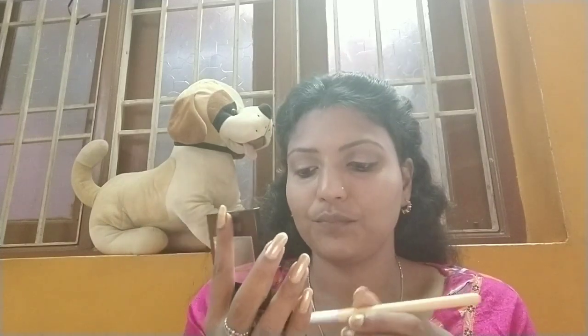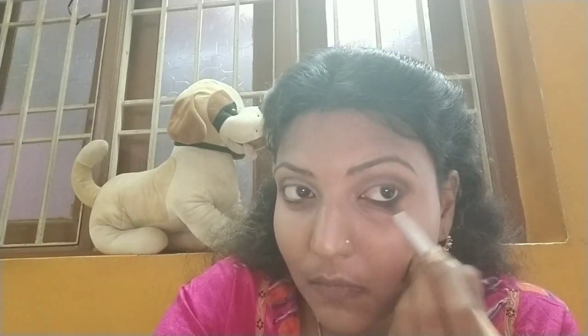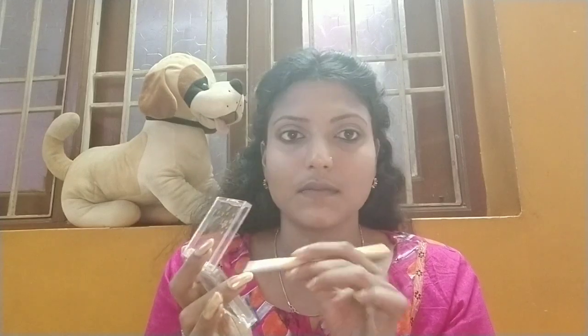Now with the help of a small eyeshadow brush, I'm using a brown shade to apply along the lower lash line for a lighter smokey effect. I also apply the shade on the top eyelid area and along the lower lash line. Then I apply the lighter shade to the inner corner of the eyes.